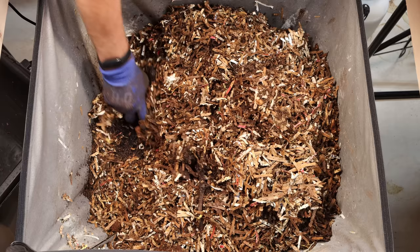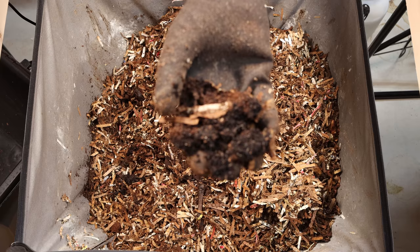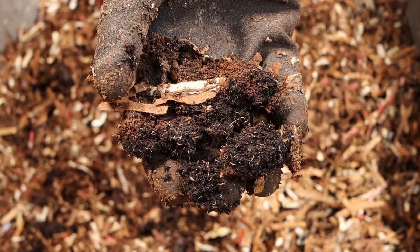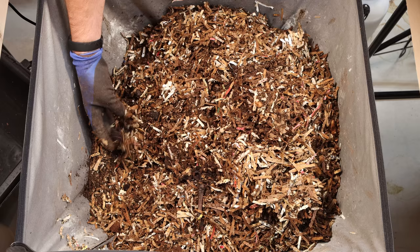We've still got some coffee grounds over here. There are definitely some pot worms on here — I'll bring it up towards the camera. There's definitely pot worms on here; those are not red wigglers, and there's a fruit fly crawling in them. But that's okay. We're just trying to get this moving as best we can.